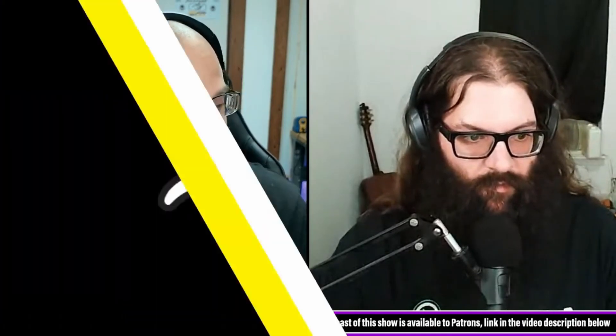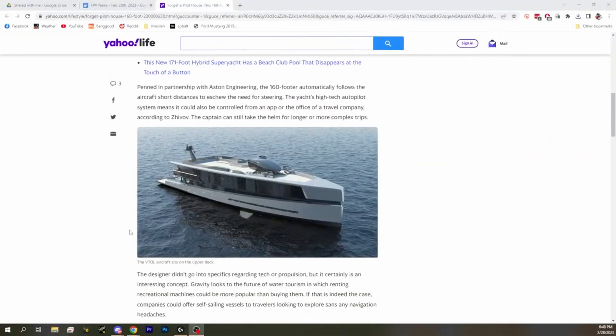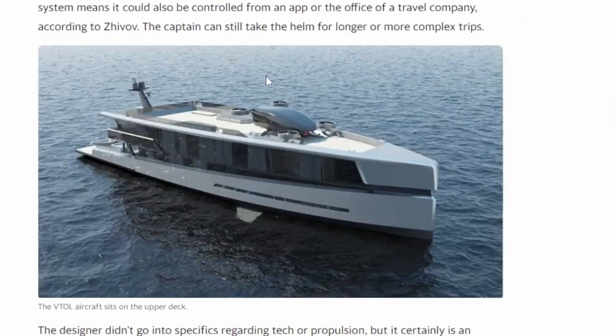They also talk about just flying your VTOL around and having the boat follow you. Not sure how practical the applications are, but it does seem like an interesting concept. Oh my God — wait, that's not a drone. That's a VTOL. That's like a VTOL car.